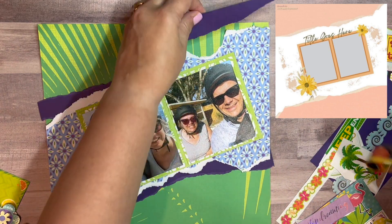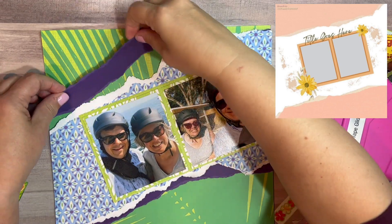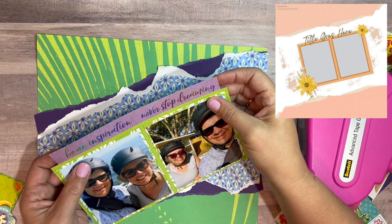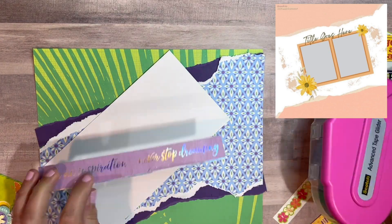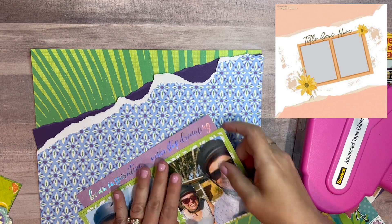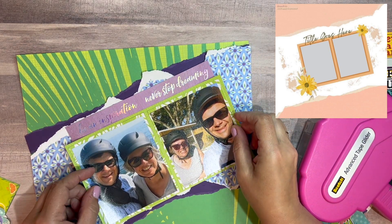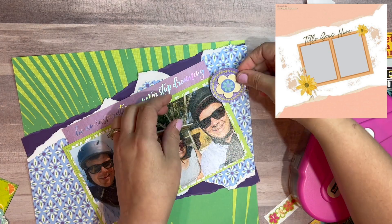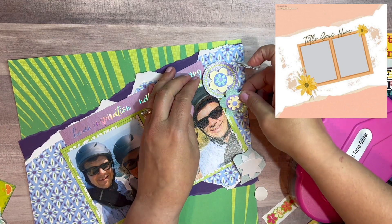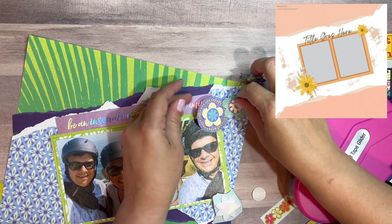I'm getting everything glued down, being careful not to slide anything because it's exactly where I want it. I have to mention I've been having problems with my recording setup — the part that holds my phone doesn't hold it tight enough, so the phone keeps sliding off camera. I apologize for that. Here goes the title — it's actually a cut-apart that says 'be an inspiration, never stop dreaming.' We were on this little mini vacation thinking about being snowbirds and we are dreaming right now, so that worked perfectly. I move the florals around to make sure they're not covering my husband Daryl's face.